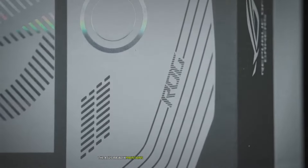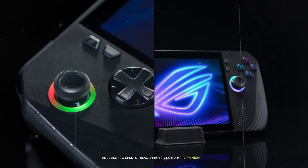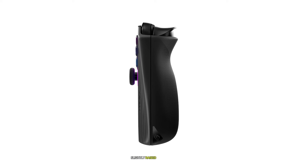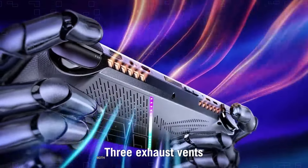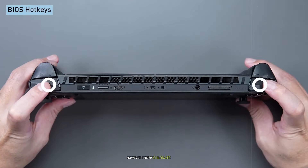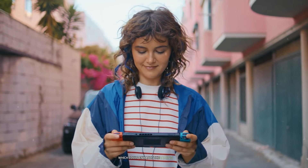The Asus ROG Ally X maintains a similar form factor to its predecessor but introduces subtle refinements. The device now sports a black finish, giving it a more premium look. Asus has made ergonomic improvements, including enhanced grips for better comfort, slightly raised ABXY buttons, and a more responsive 8-direction D-pad. These changes address some of the criticisms of the original ROG Ally, making the X version more comfortable to hold and use. Both devices feature a similar button layout including analog sticks, a D-pad, face buttons, and shoulder triggers. However, the MSI Claw 8 AI Plus boasts improved tactile feedback on its LB/RB buttons, which could enhance the gaming experience.